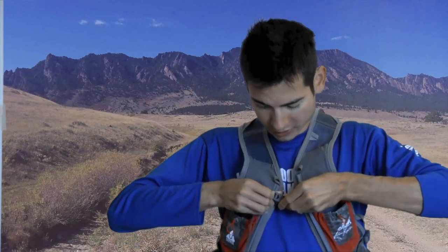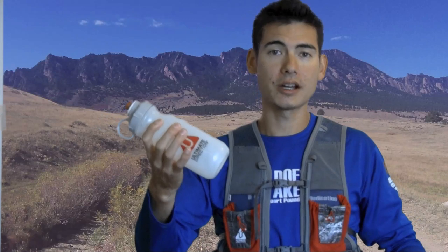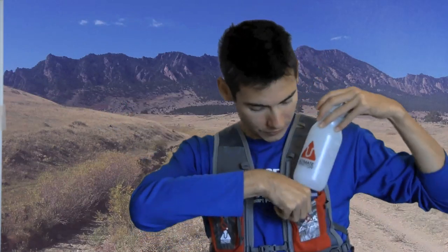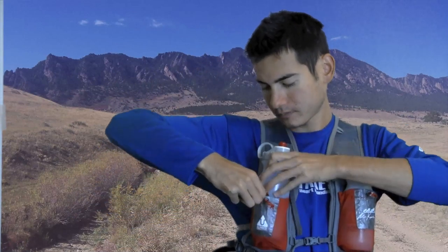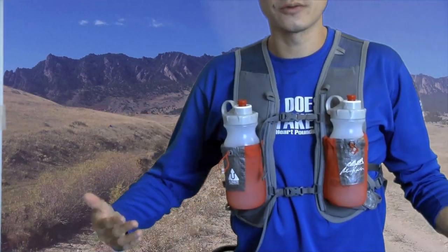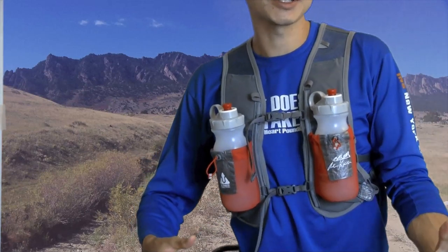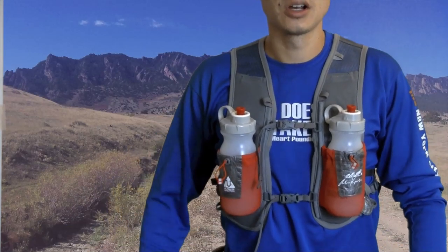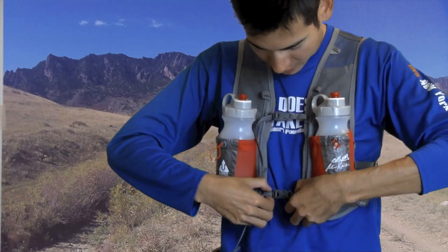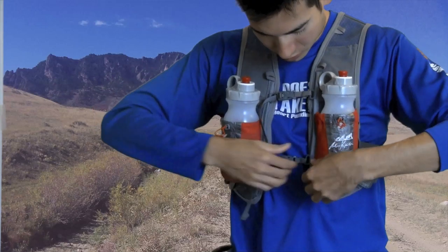The unique thing about the Signature Series Race Vest is that the load and the harness are actually one unit. If you have a 20 ounce hydration bottle, you slip it in the pocket up front and do that on the other side as well. These pockets up front fit a variety of different sized bottles, whether you have the 10 ounce or the 26 ounce bottle. Right now I have two 20 ounce bottles up front, and these adjustable straps slide up and down on rails with some wiggle room.